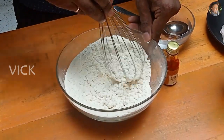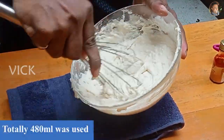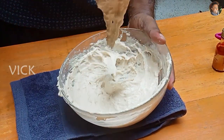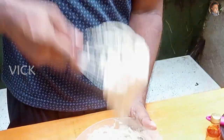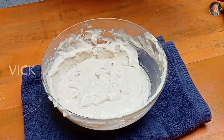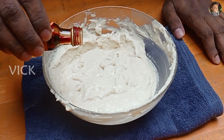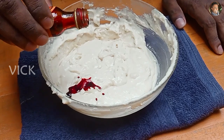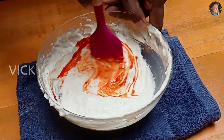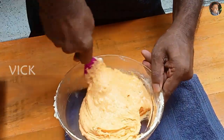To 200 grams of urad dal flour, I've brought it to this consistency — it shouldn't be too watery and shouldn't be too thick. When you lift it off the whisk it should fall as clumps. Add a few drops of orange food color and mix well, making sure there are no lumps.